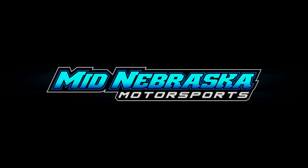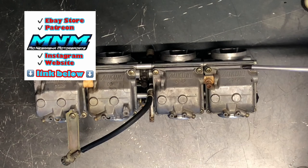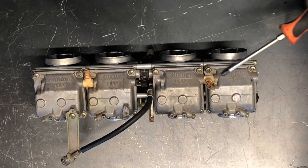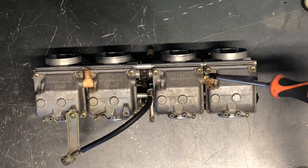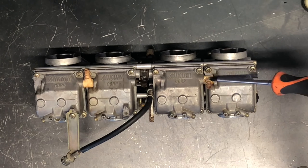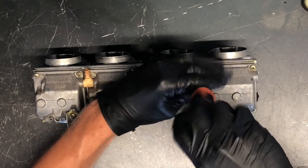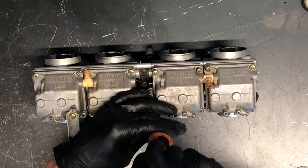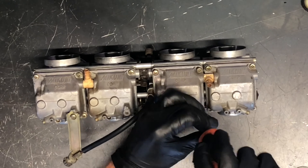First thing we're going to do is pull this bottom bowl off. We've got four screws in the bottom here. I'm going to have to pull this bowl off to get this one off as well because these lines are hooked up together, and I don't want to damage this plastic fitting or ruin those o-rings. So I'm going to go ahead and pull all eight of these Phillips screws. Going back together, keep in mind you don't have to torque these down a whole bunch — it just makes them a challenge coming off the next time.